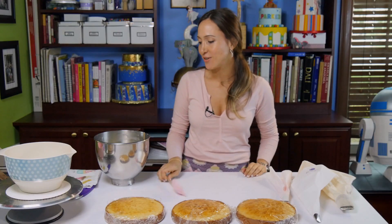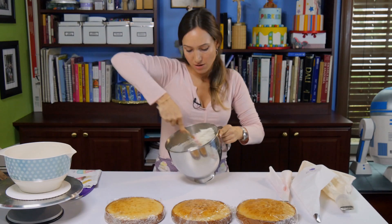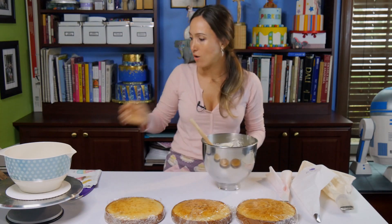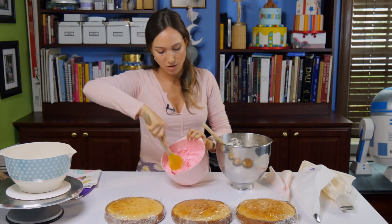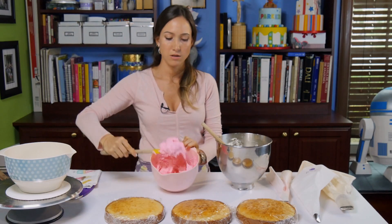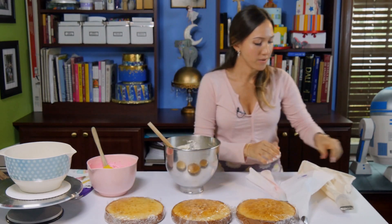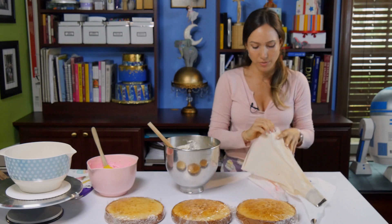We are going to get started with the filling of the piping bags. So I have my white buttercream, and I went ahead and I already mixed quite a good amount of pink in here to make it nice and vibrant — you can see it looks pretty. I have my bags ready. I'm going to use the big bag with the big tip.